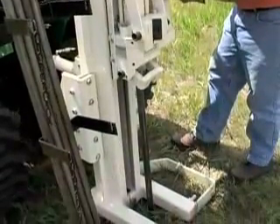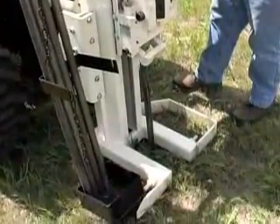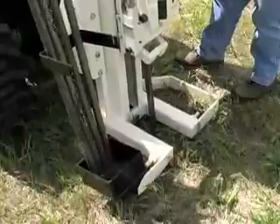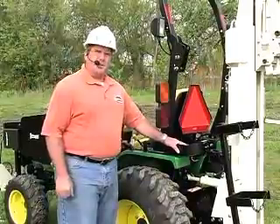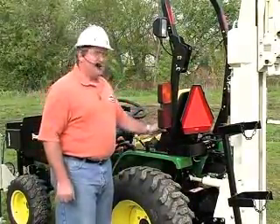We've designed a special probe rod rack to keep the probe rods very close to the operator so he can conveniently get a hold of them and operate by himself. Behind the probe rod rack we've designed a little box to keep small parts like drive caps, pull caps, and cutting shoes. We've mounted that right behind the seat.